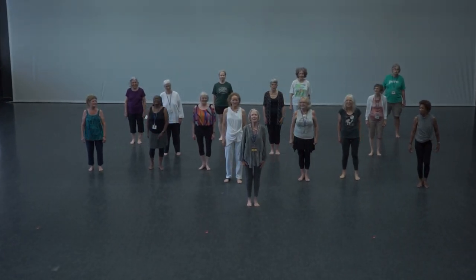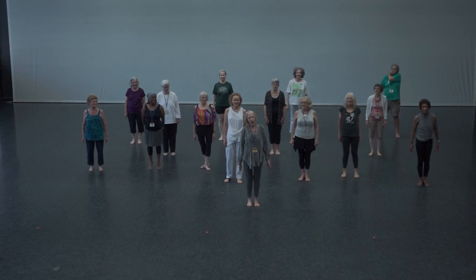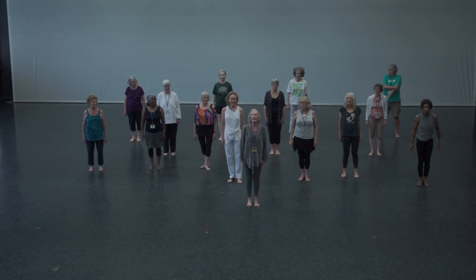Hi, we are at the Sacred Dance Guild in our mini festival called Space Harmony, Portal to the Sacred. And we are going to show you the three planes of movement.